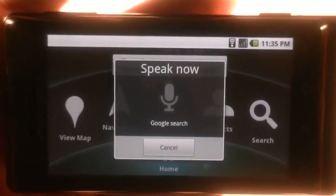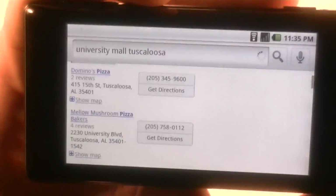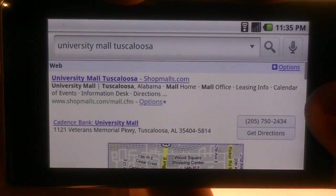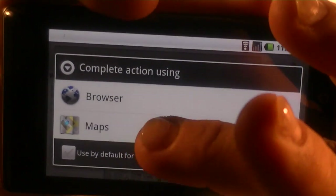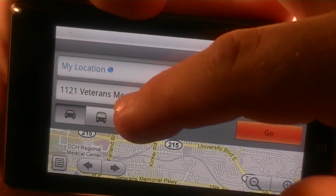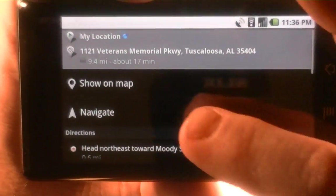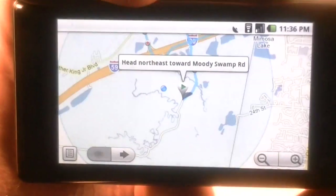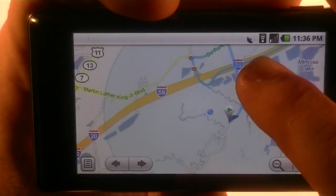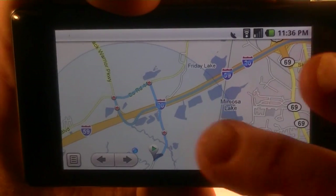From Car Home you can do navigation and voice search. I tried voice searching 'University Mall Tuscaloosa.' I wasn't sure we'd get a good GPS signal, but we can hit 'Get Directions' and open it in Maps. You can choose car, bus, or walking — we'll go with car. It calculates driving directions and you can view them on the map with turn-by-turn directions available.